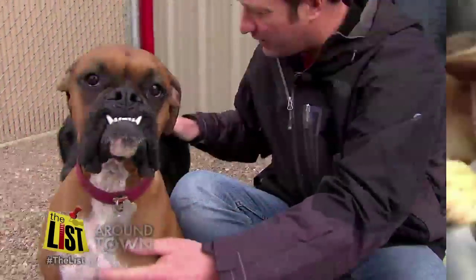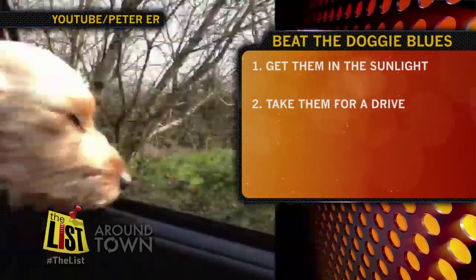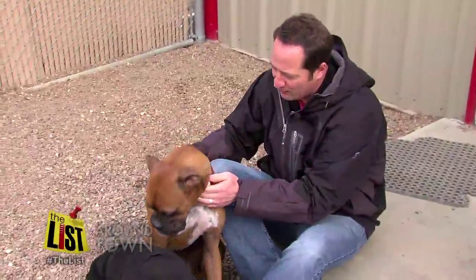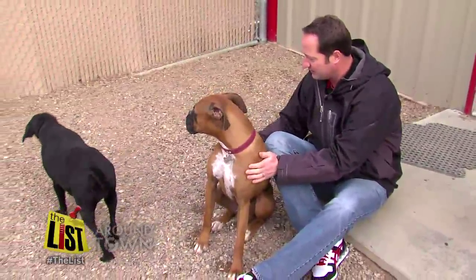Also, put them in the car for a drive, lighten up on the food portions, and buy interactive toys. You guys do not have the wintertime blues, do you? For The List, I'm Shaq Shackelford.